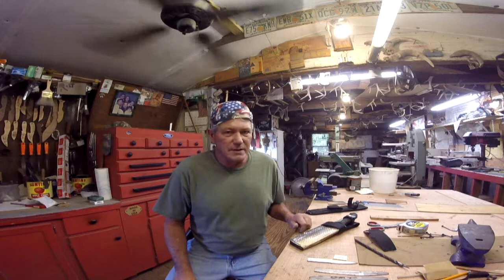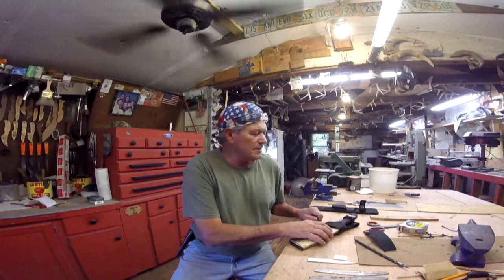Alright y'all, let's finish up for today. I have muckied with this thing for three days — most all day today. But I think I about got it done. The big gar skin sheath.